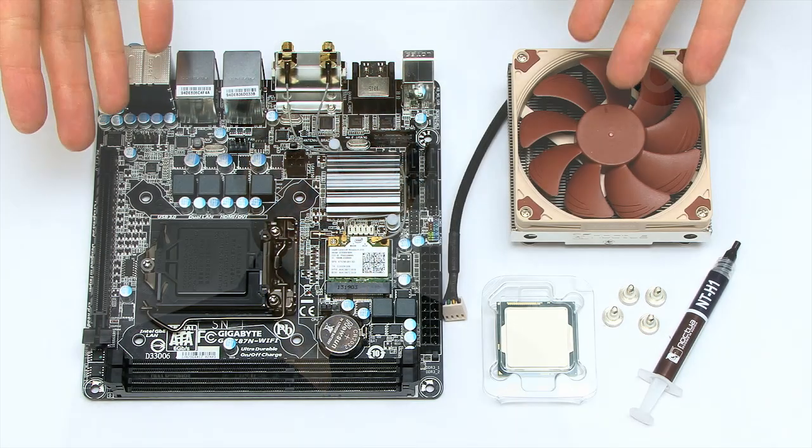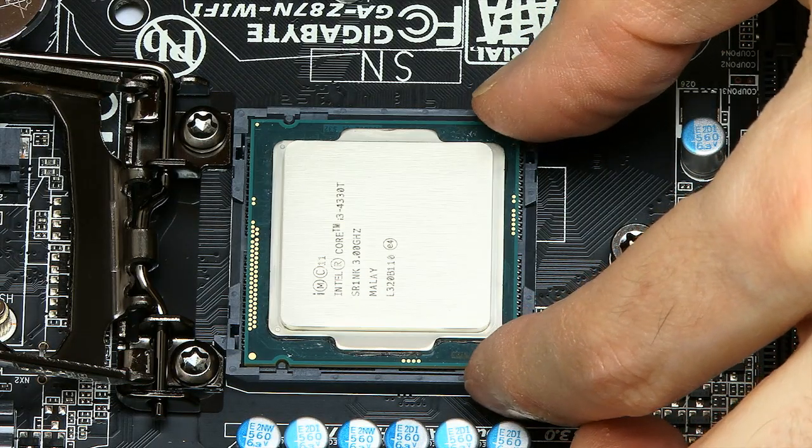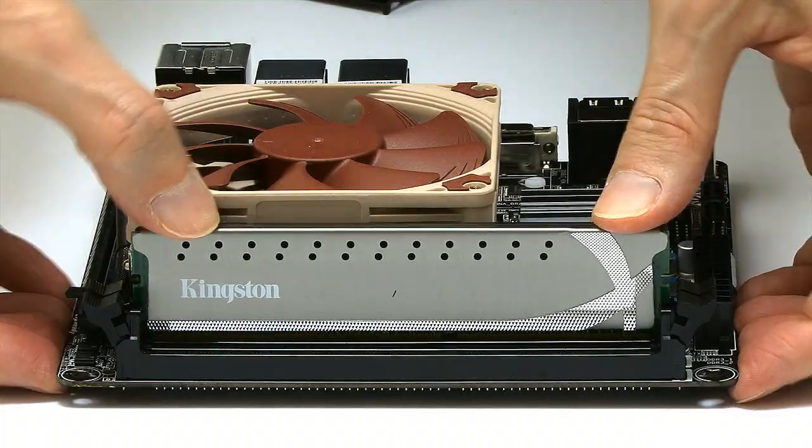Welcome to another video from ExplainingComputers.com and to the second part of my two-part build of an i3 Mini-ITX PC. Last time I showed you all the components and I also fitted the CPU into the motherboard, fitted the cooler and the RAM. It's now time to finish everything off and to run some performance tests.